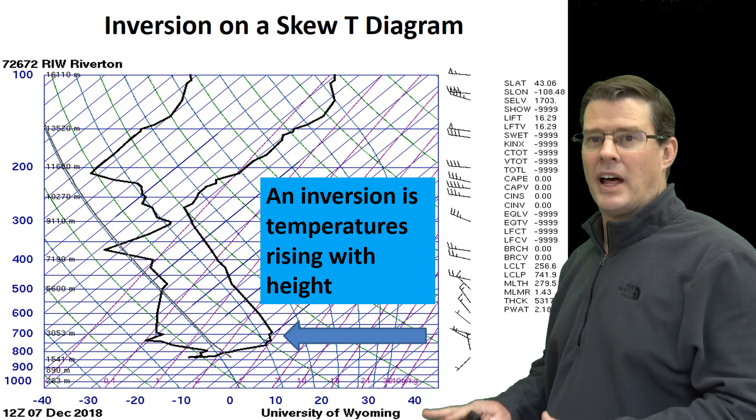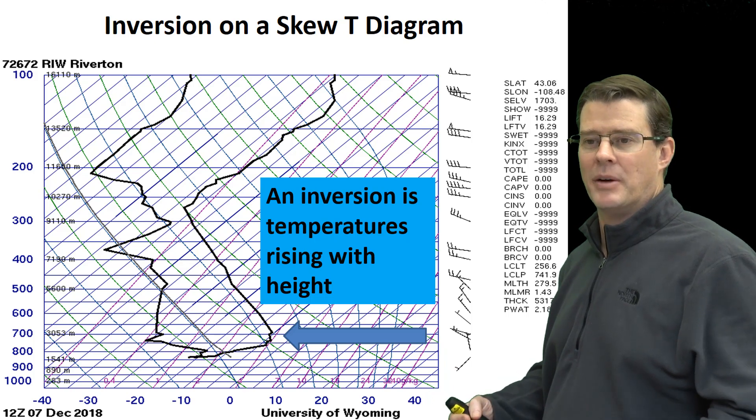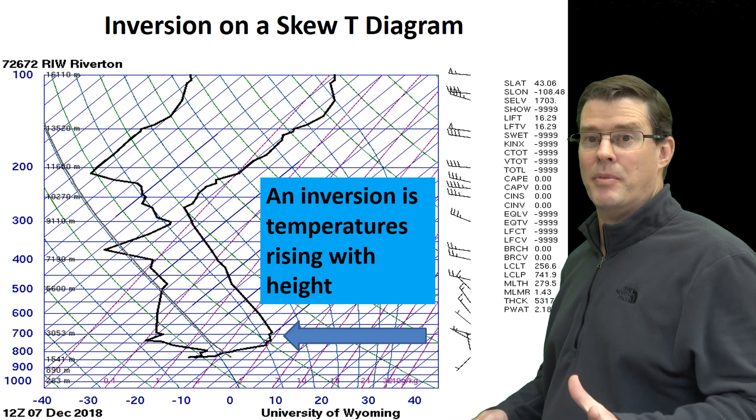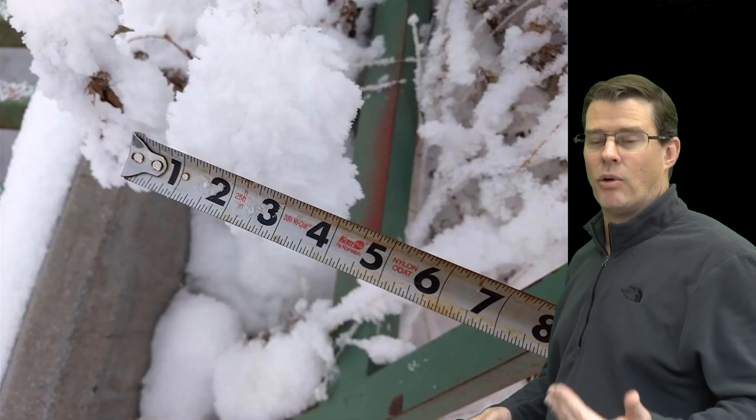And as a result, you get a lot of moisture trapped near the surface. And with those cold temperatures, it helps form fog and also the hoarfrost. And it was quite thick — this is a measurement taken, and you can see it's about four inches thick.